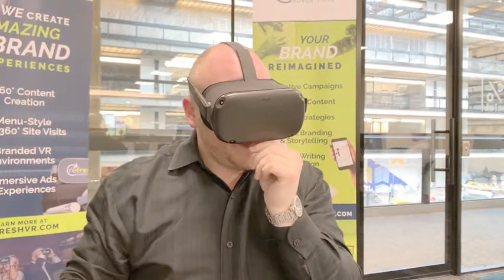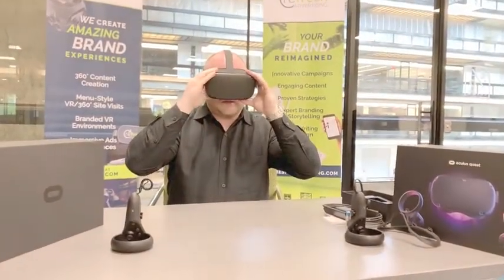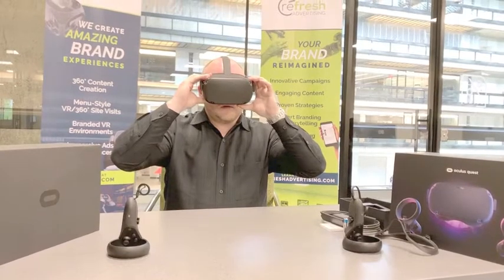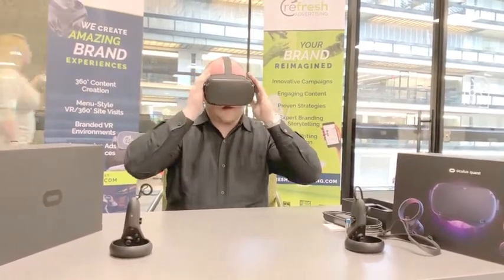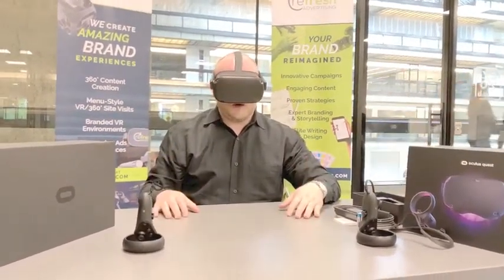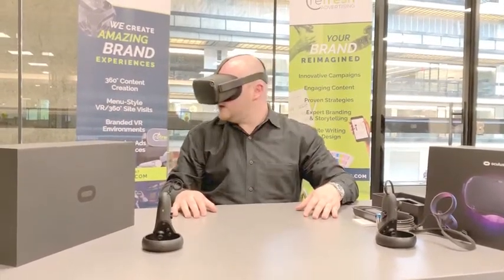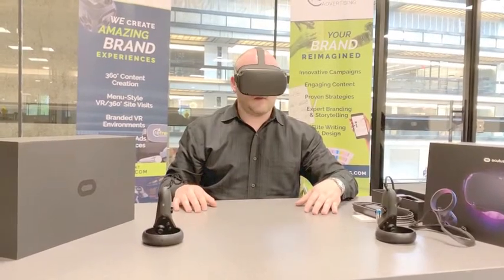There's a little bit of a gap down here letting a little bit of light in. I think you can probably fix that by adjusting with the bridge of your nose and pulling it down on your face. But all in all, a little heavier — it's got a lot more components than the Go — but still pretty secure, fairly light, easy to move around. Can't wait to power up.